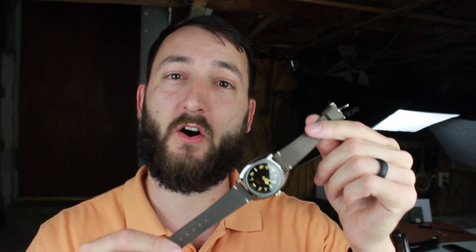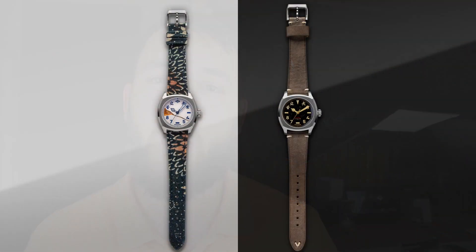Hey everybody, welcome back to the channel, The Town Watch. My name is Josh Town. Thank you for stopping by today. We have another watch from the brand Undone. What comes to your mind when you think of Undone watches? For me, I think of a lot of unique watches and a lot of collaborations, and that's what we have in today's watch. Please give the video a like and let's jump into the review.